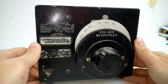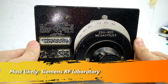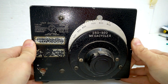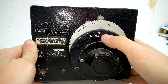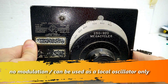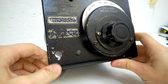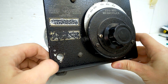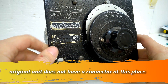It comes from an institution — I don't know which one, the label was removed. This oscillator generates a signal from 250 to 920 megahertz. Seems like there is something missing, or it was a modification. I don't know exactly.